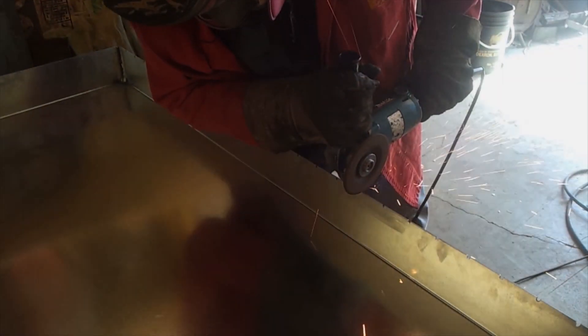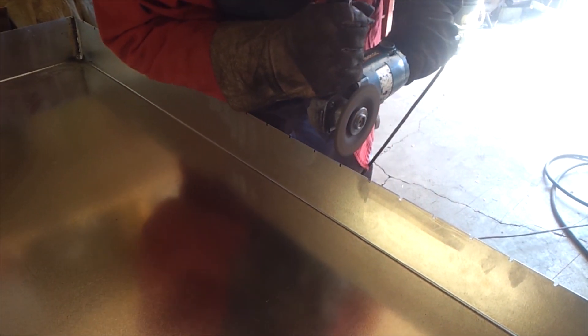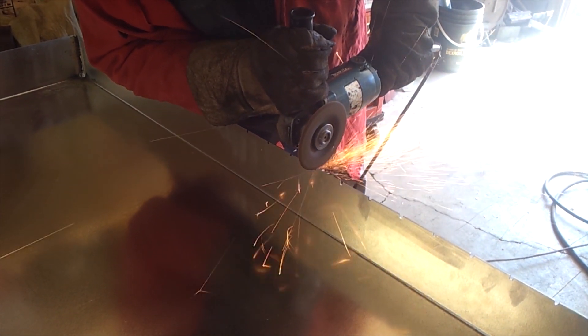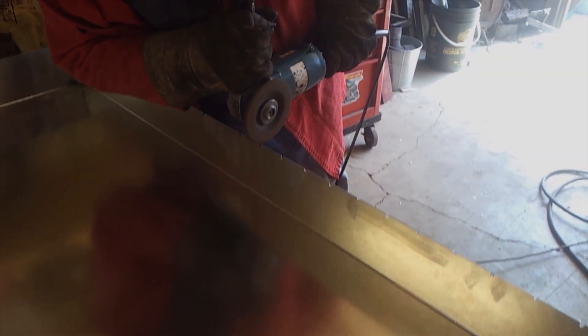The slats were a little bit too long as you can see, and the sides are a little bit high, so we had to modify that. What we did was just grind the slots out with an angle grinder — just mark them off against the table. It only took a few minutes.